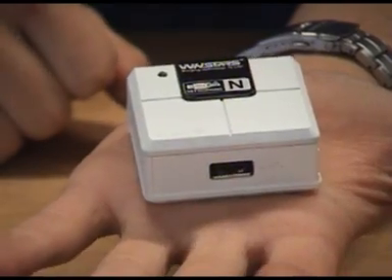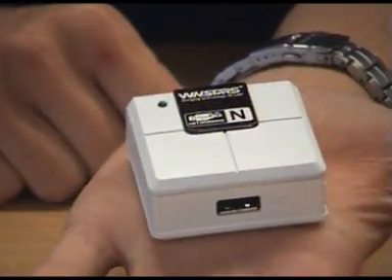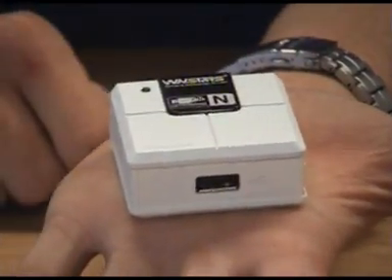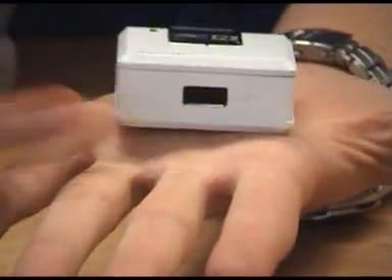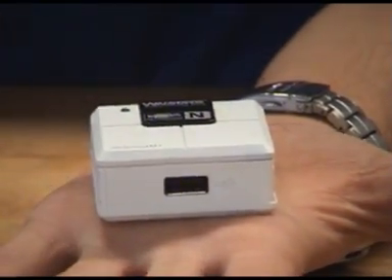So this is the unit outside of its packaging. As you can see, it's relatively small so it's not going to take up too much room on your desk. Going through some of the features on the unit — you'll see there that you've got your USB input, which is where you'd plug your USB device, printer, or storage device.